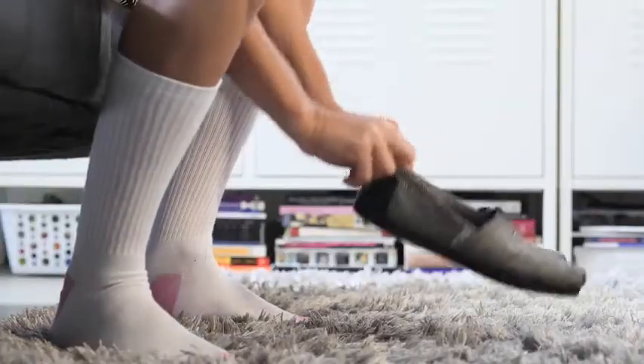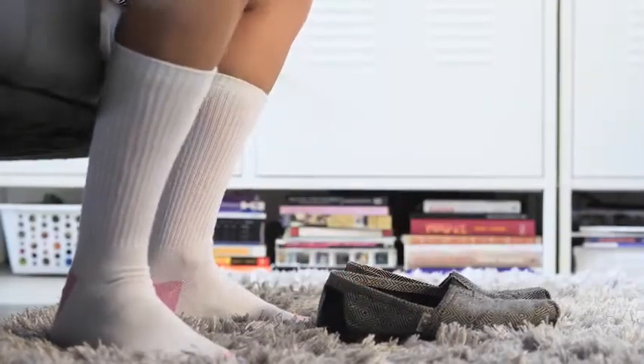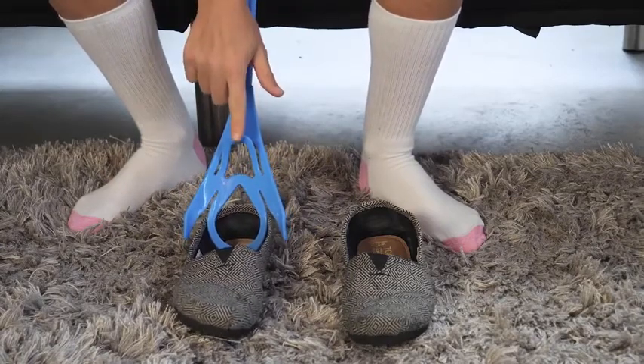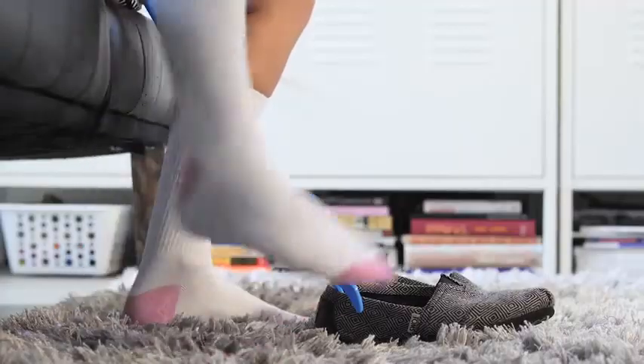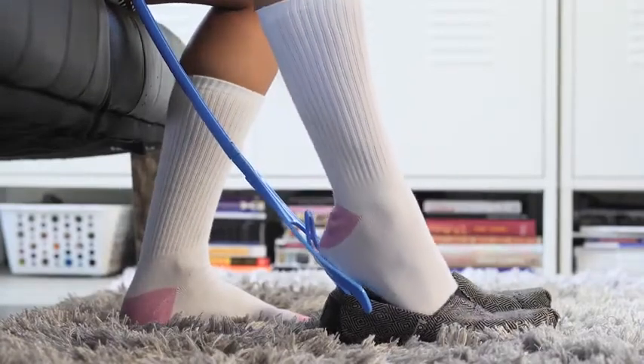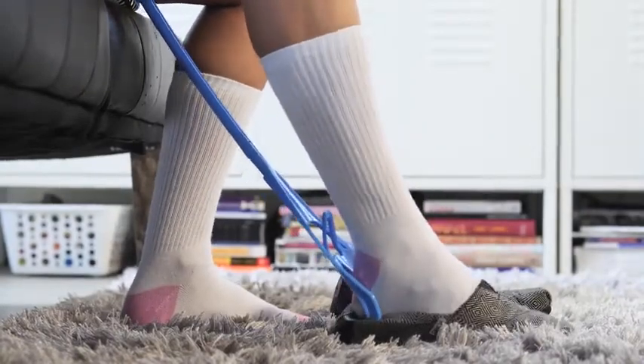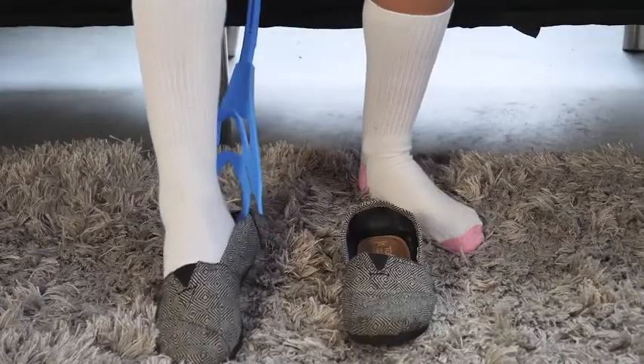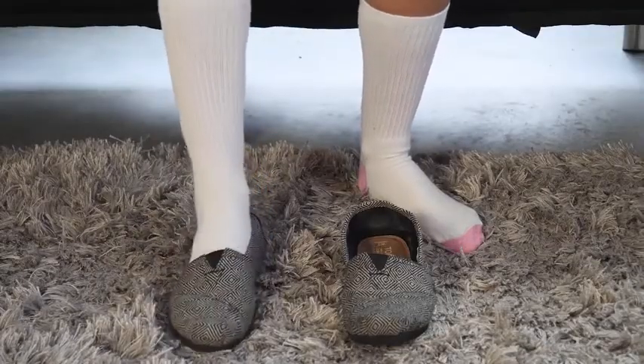When using the Sock Slider system handle as a shoe horn, place your shoe on the floor in front of your foot and untie any laces or unstrap any buckles on the shoe before preparing to use the system. Stabilize your shoe with the handle and slowly insert your foot until it is fully inside your shoe. Tie laces or secure buckles before getting up.